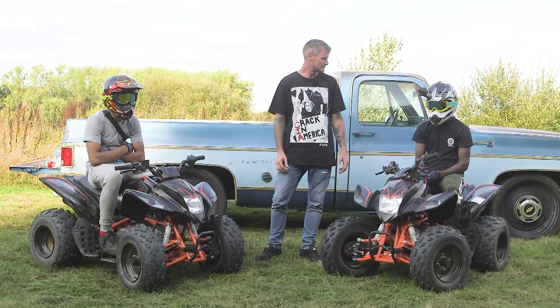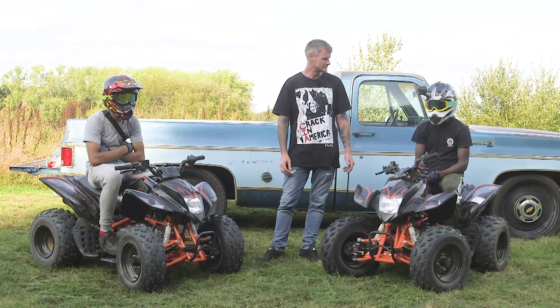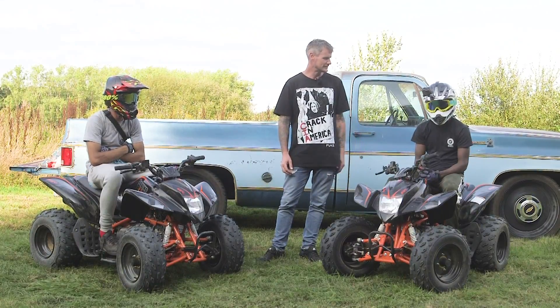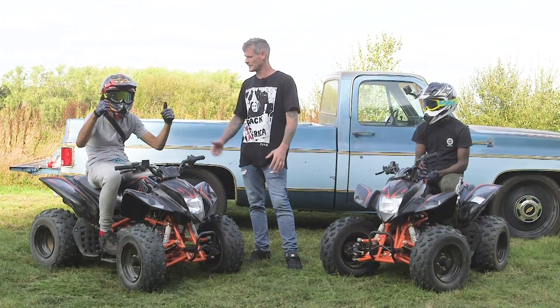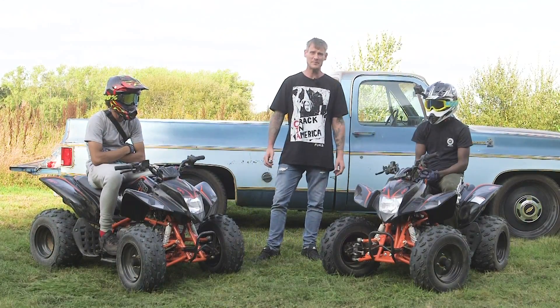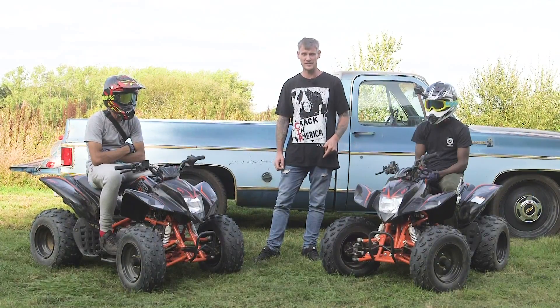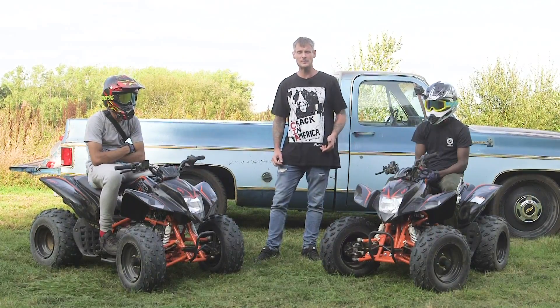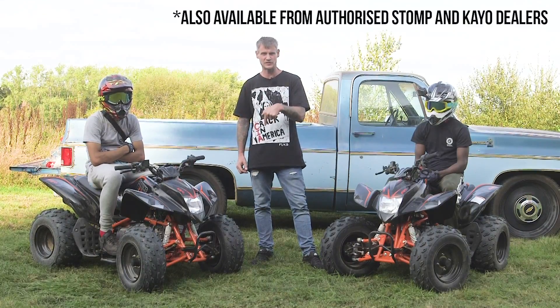What do you think? Was it good? Have you got anything else to say? It was just good, yeah? Kizzy, have you got anything to add? You enjoyed it, yeah? Good. That's a wrap then. Don't forget that these bikes are £1,250. You can buy them on our website at pitbikedirect.com — the link is down there in the description.